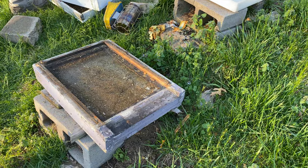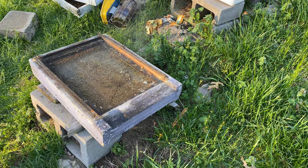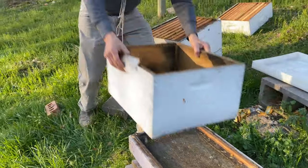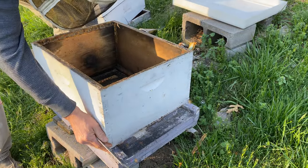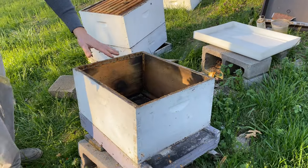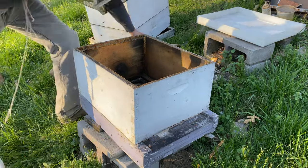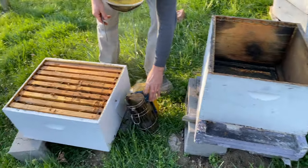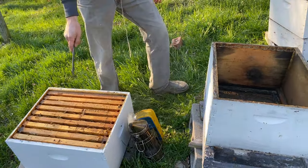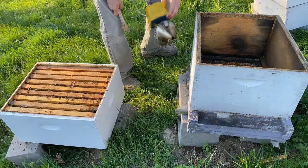Now I'm going to put on another fresh box. I don't like to do blind reversals in most cases, in case the bees are straddling the two deeps, so I do go through frame by frame, putting in the best frames in the center on the bottom. I'm going to leave this box and focus on this one.